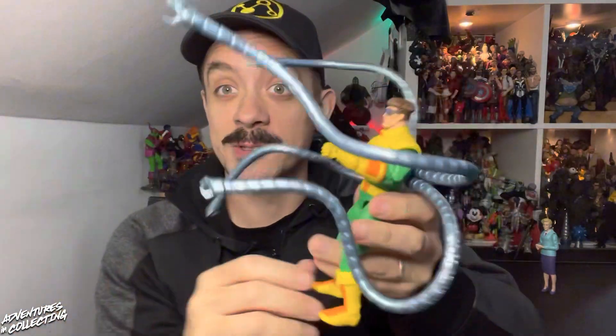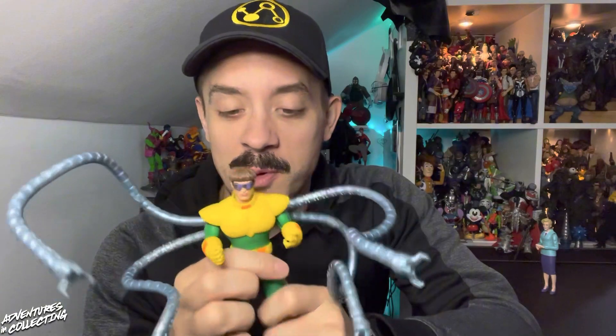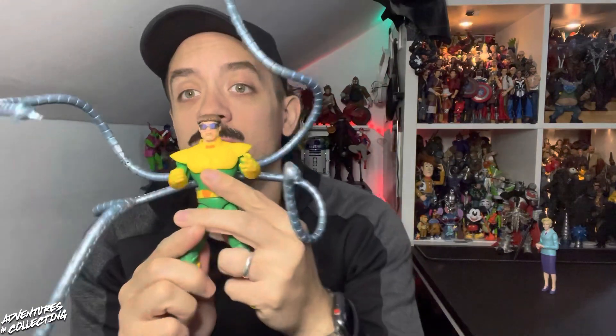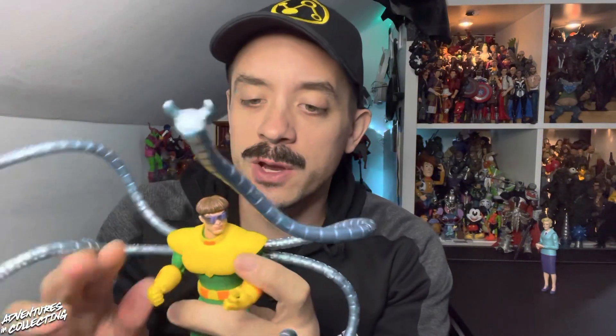I'm told that if you play with them enough, you can get the arms to kind of support him standing. I was not able to do that, but by no means am I the master of posing — Jay Hernandez, I'm looking at you. I'm also told that with a little bit of finagling, these tentacles will pour into previous versions of Doc Ock. While they don't fit perfectly, they will kind of stay in there. Really great job on both of these figures.